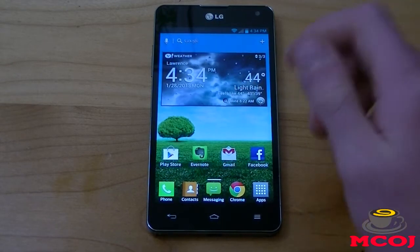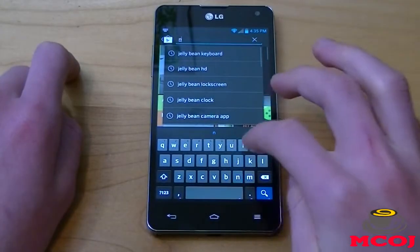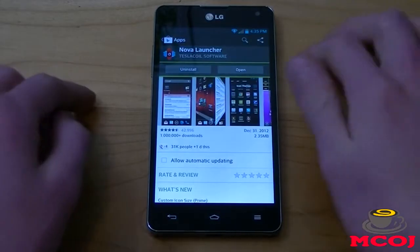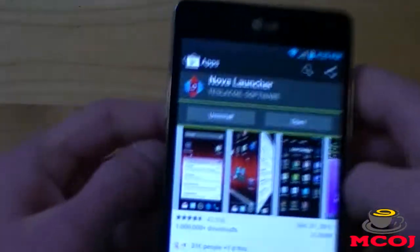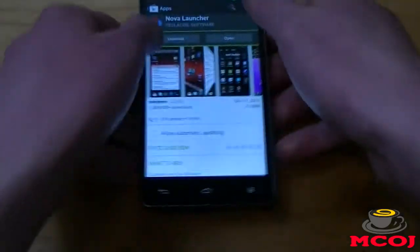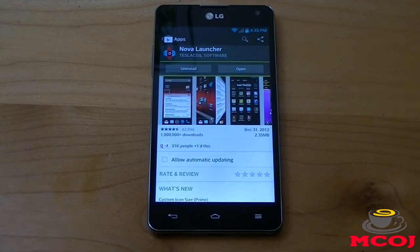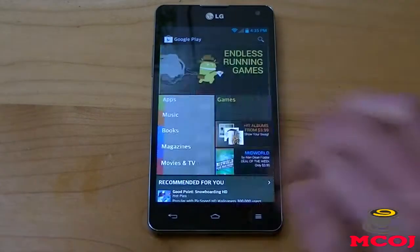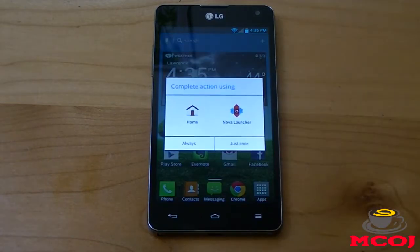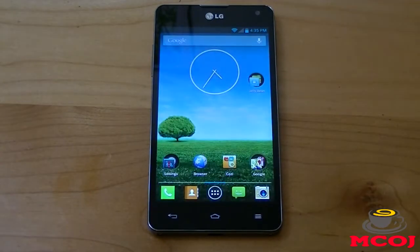So, the first application we need to download is Nova Launcher. Let's go to your Google Play Store and search for Nova Launcher. It is by Tesla Coil Software. It's a 2.35 megabyte download. There is a paid version you can get, but we're just going to be using the free version. After you download that, just back out of it and hit your home button. It's going to give you a choice for your home or Nova Launcher — you're going to use Nova Launcher.